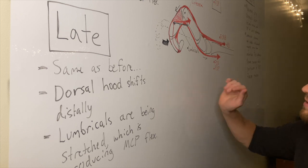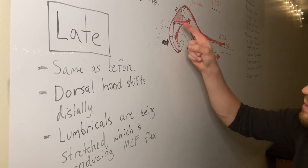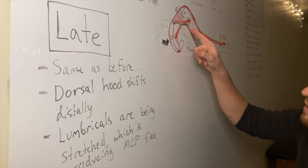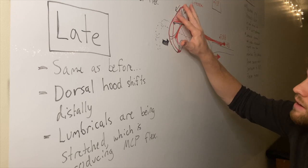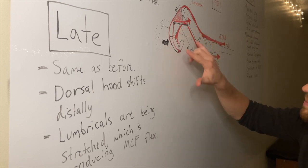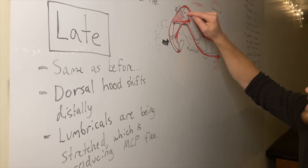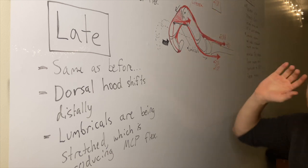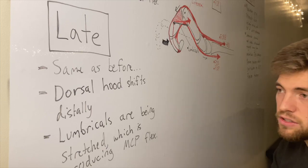When the dorsal hood moves several millimeters distally, it really stretches out the lumbricals. And because the lumbricals are on the anterior side of the MCP axis, they're going to assist the interossei in MCP flexion passively.